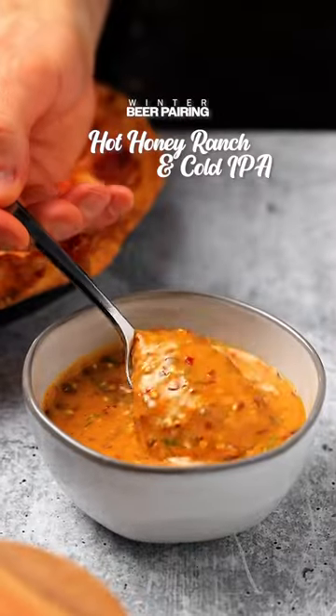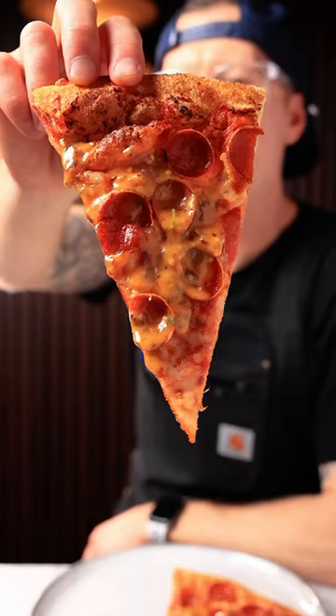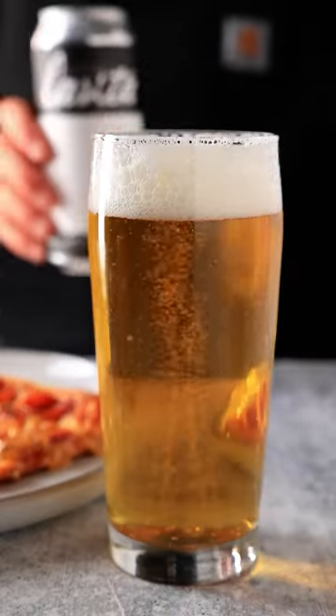This hot honey ranch is one of our favorite things to put on pizza or wings. We're going to pair this with a cold IPA for episode 6 of our winter beer pairing series.